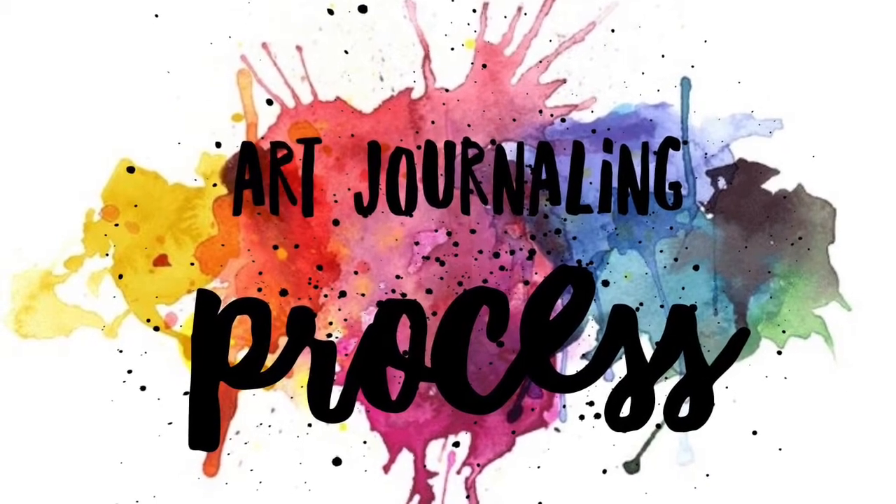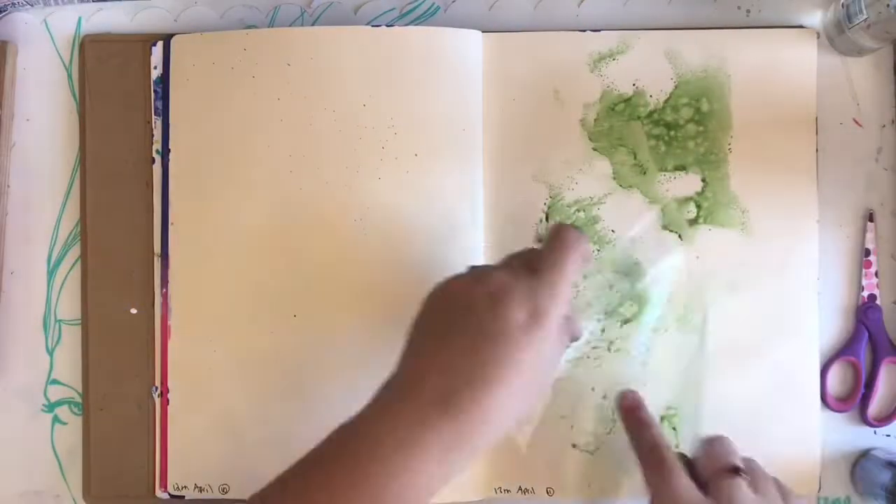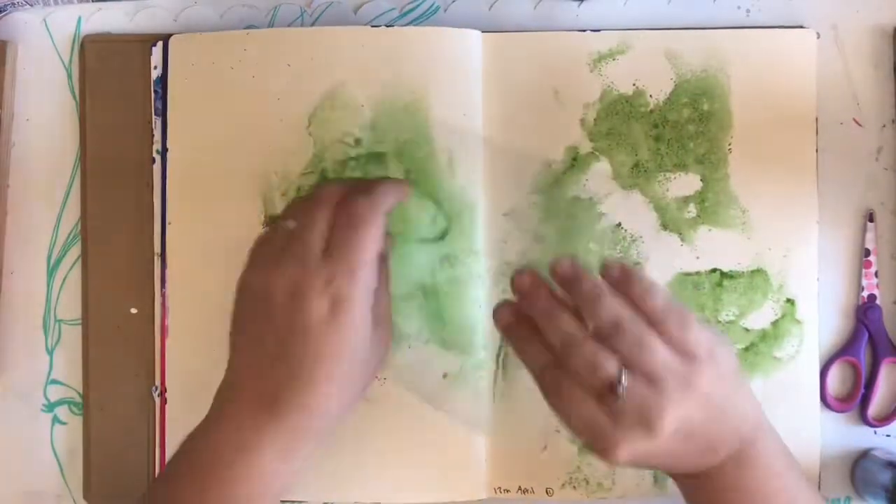Hello lovelies, welcome to the channel. So first off, I do usually like to alternate my videos and I did only just do a scrapbook video, an art journal process, and this is another art journal process — but in my defence...